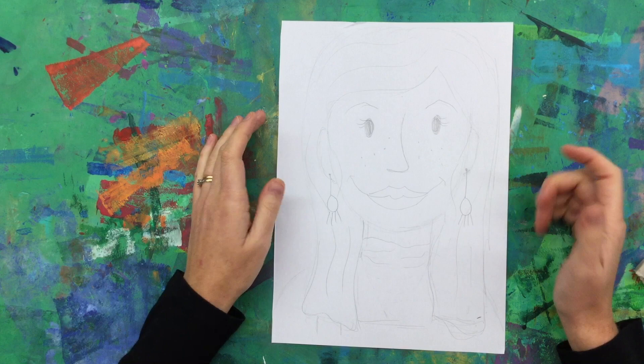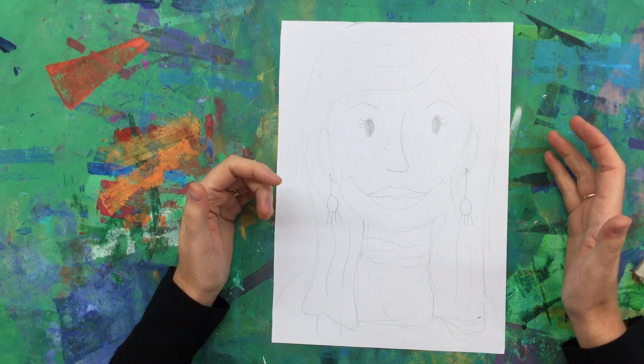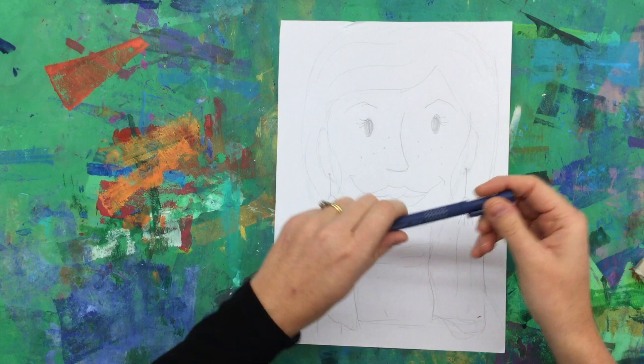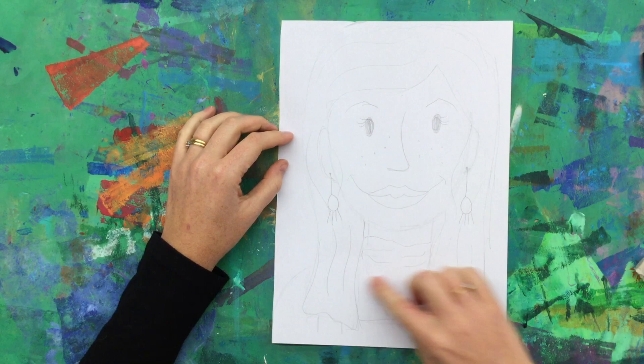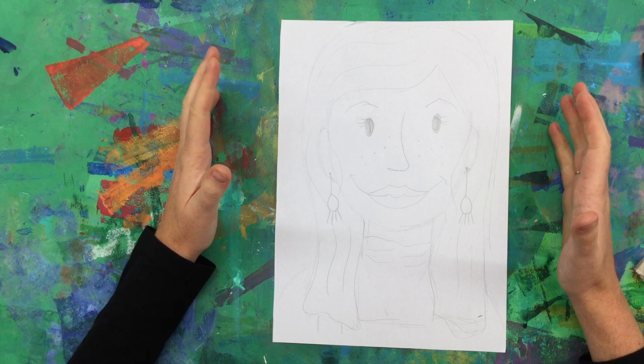The next step to this assignment is then outlining this drawing and going over your pencil with a black marker. We've done this a lot in art class, so you guys have done this before. See what you have at home. If you don't have a black marker — a Sharpie, or a Zebra marker, or even a Crayola black marker — you can use a ballpoint pen, or sometimes you might find these thinner markers. It's up to you, use what you have. It's just to make those lines of your portrait a little bit more bold and thicken those lines up, so you can see your drawing a little bit more clearly.